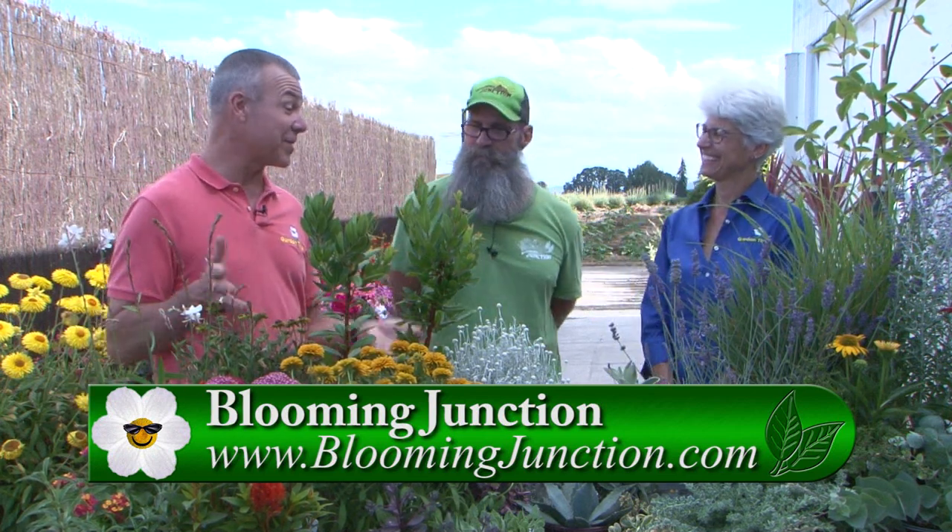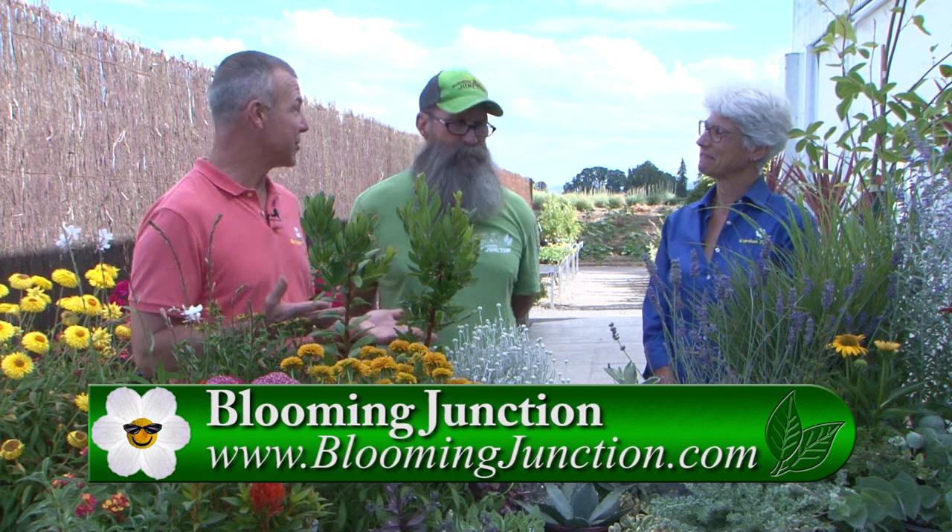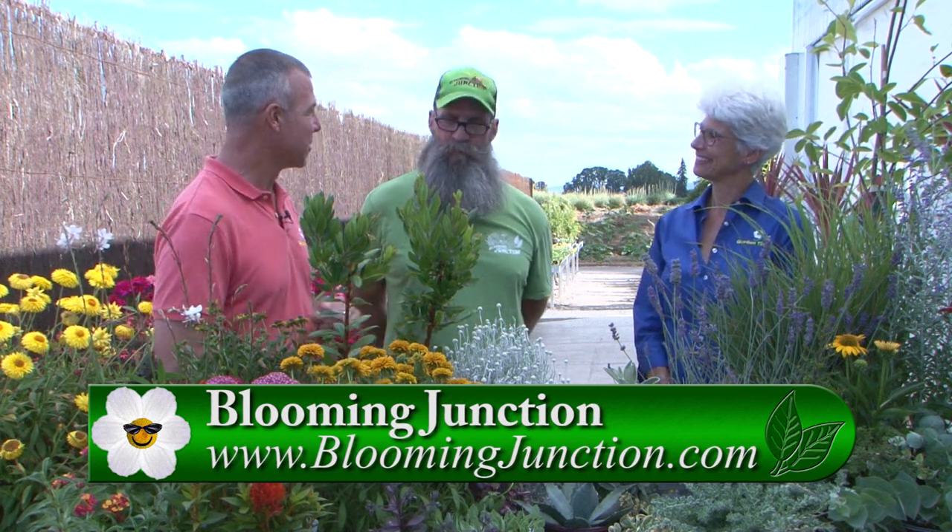Ron, you have a great selection of plants you've educated us with today. We're going to take a quick break, hear from our sponsor Capital Subaru, and then after the break we'll head up front to the display garden to see how some of these plants have survived in your conditions.